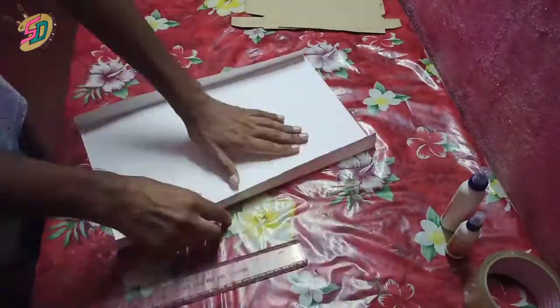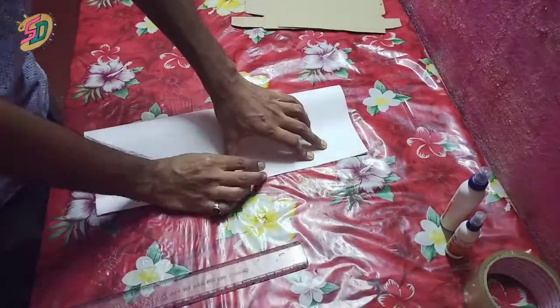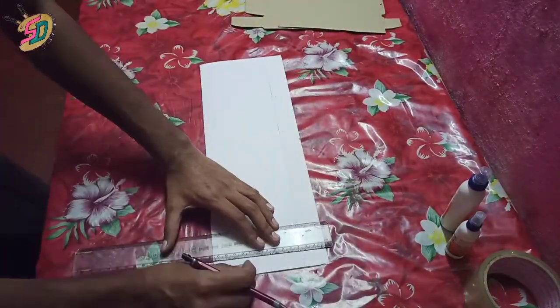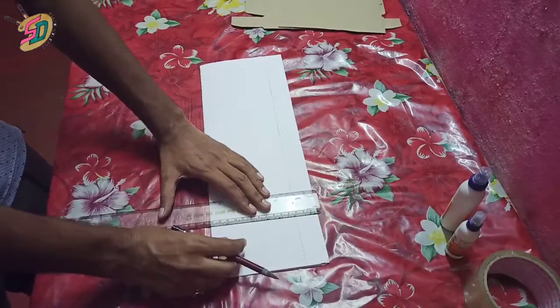Down here, we marked it at 4 cm. Sometimes we judged about 50 units. Next, we put pencil marks, and we wanted this gallery to be all 5 cm.